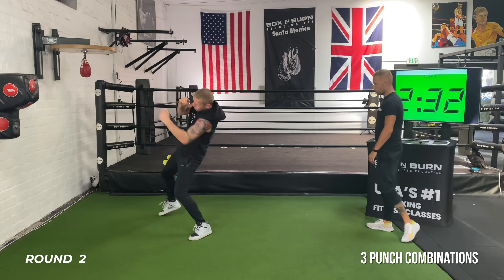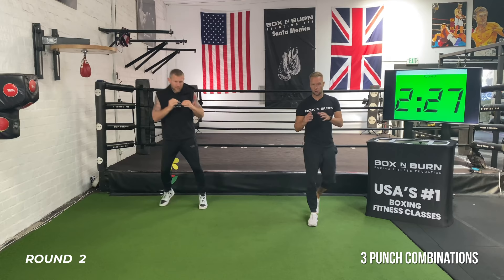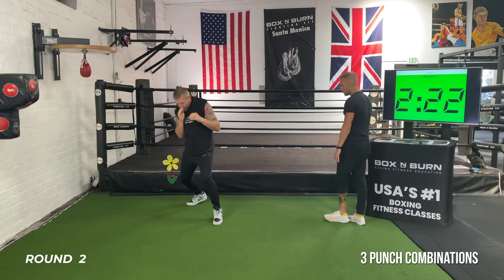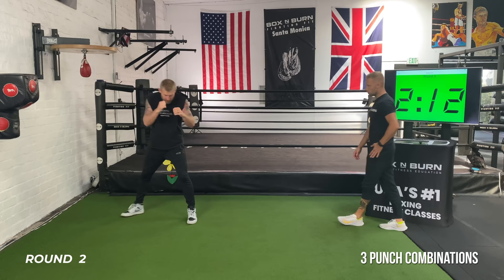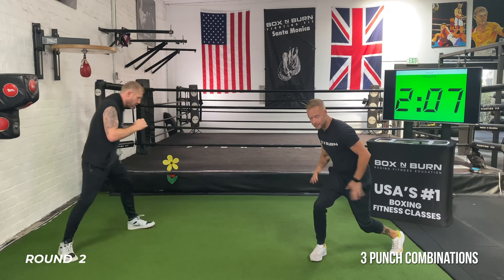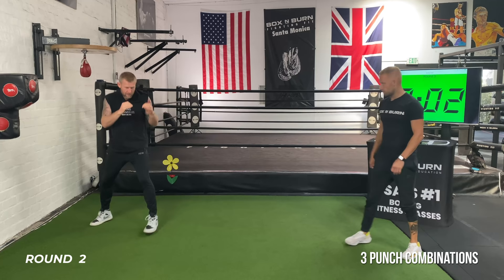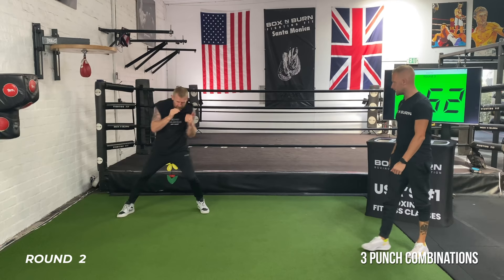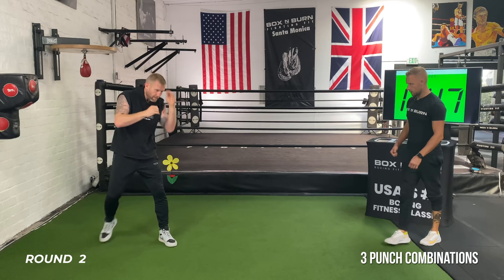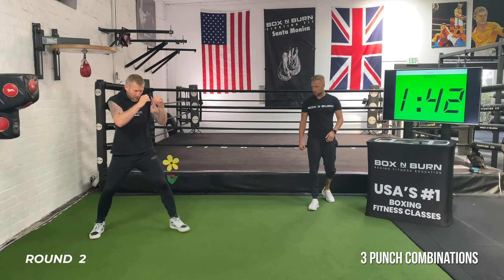Remember the second half of this round — whatever combination you're going to throw, you're going to double it up. Keep that technique, hands up, breathing. Nice sharp rhythm. Another 30 seconds on these three punches. Notice when you come down to the body — get into those legs. Turning those hips, hands back to the chin. If you're throwing a straight punch, make sure you're fully extending those arms, turn those wrists over. Another 20 seconds, then we're going to start doubling it up — building the endurance.